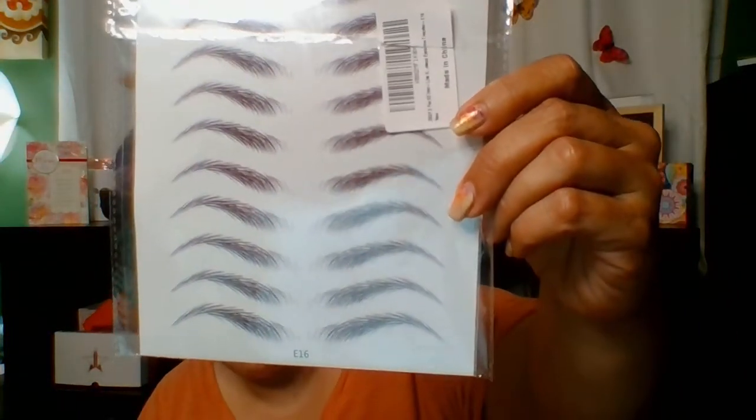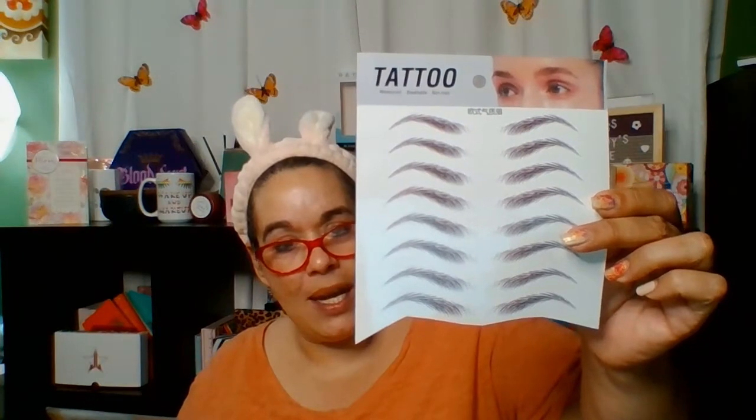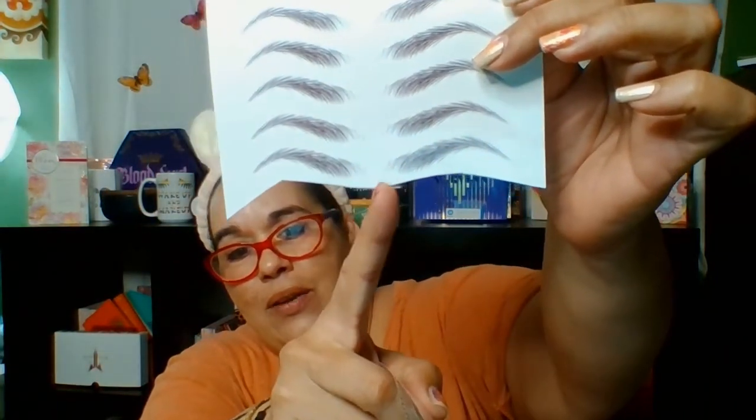Today we're going to be trying for Wacky Weird Wednesday these eyebrow tattoos — yes, let's see if these things really work. They are supposed to be waterproof, breathable, and non-toxic. These are made in China. They have two sheets. There was this one here which I've been cutting up, and then this one. You get two sheets — I believe it was only like $3.99 or $4.99 on Amazon. There's a lot of detail on there; see how it has like the little hairs.